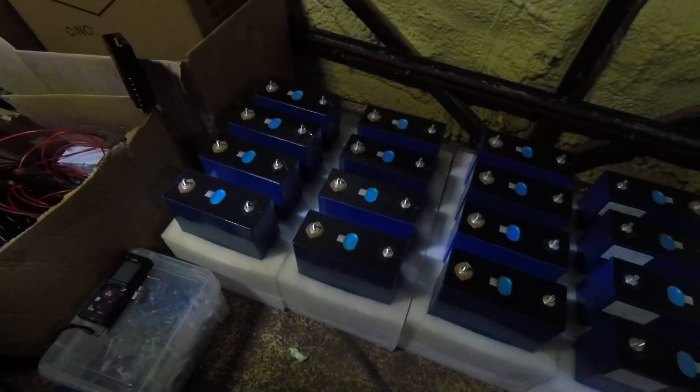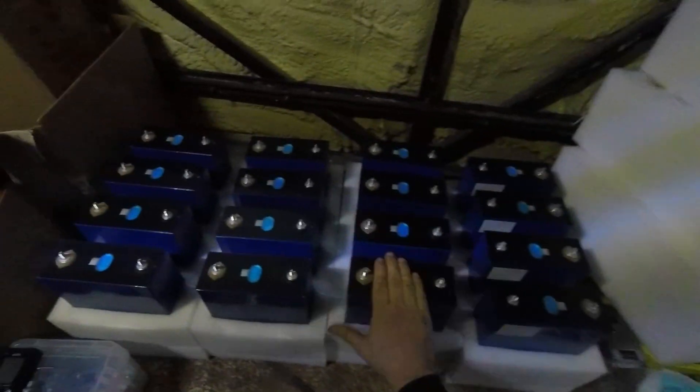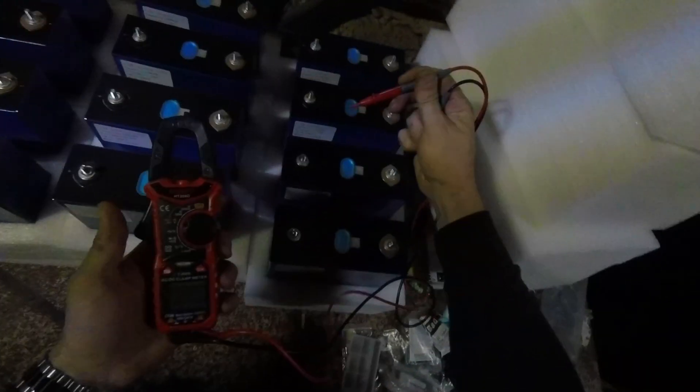This is 16 cells of 280 amp-hours of lithium iron phosphate, so I think we should start with an obligatory voltage test. Apparently these are all 3.29, 3.29, 3.29, 3.29, 3.29 — just like the sticker says.